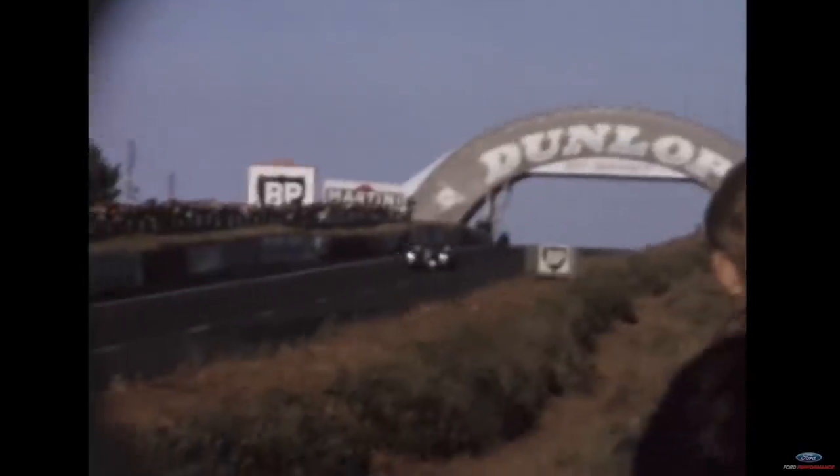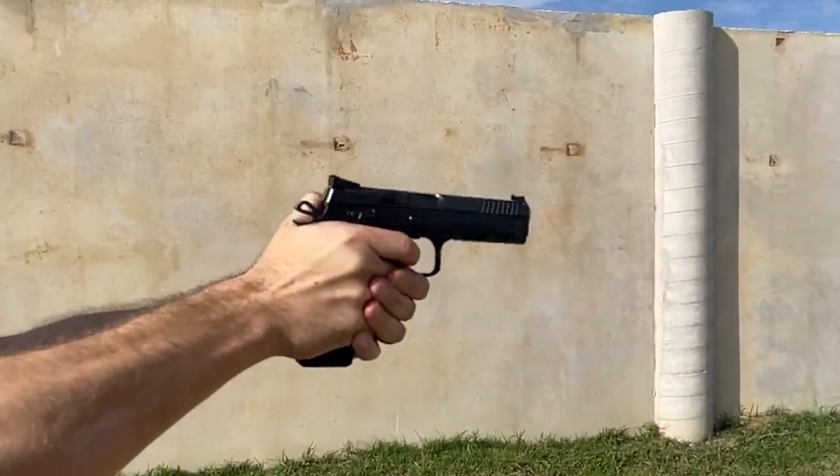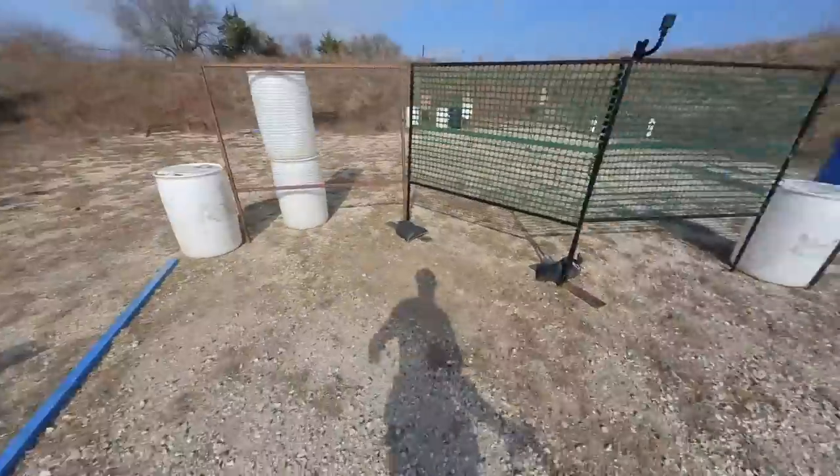When Ford threw their hat into the ring against Ferrari at Le Mans, they were a well-funded underdog. CZ has a distinct pedigree of throwing off production division race guns, which was a natural extension to get into carry optics with their Shadow 2 Optics Ready.